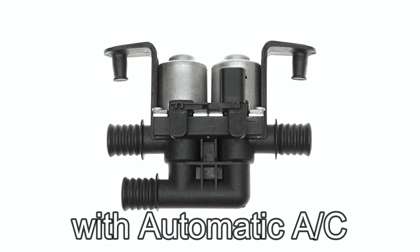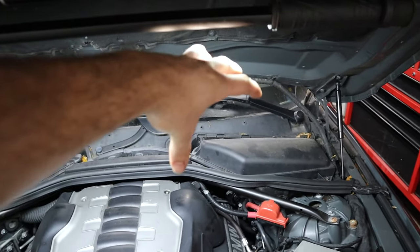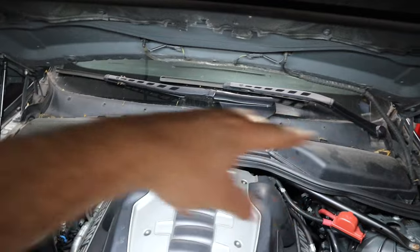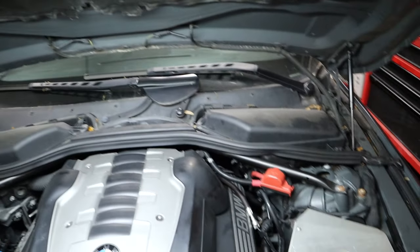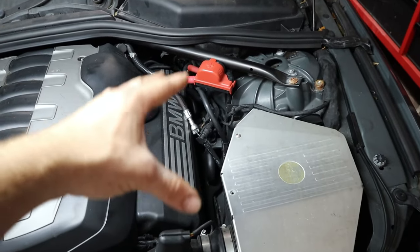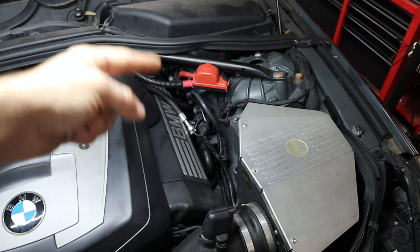When you have two solenoids and dual-zone climate control, there are actually two heater cores built into one unit, so you can warm up one side and not the other, or both sides together, allowing you to have separate climate control. So when this thing fails and we start to have climate we really can't control at all, that's when we know we have to replace it.